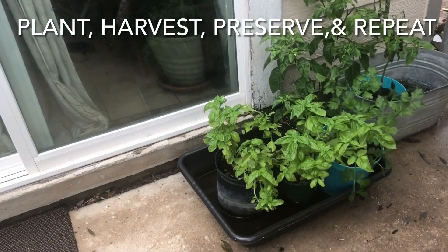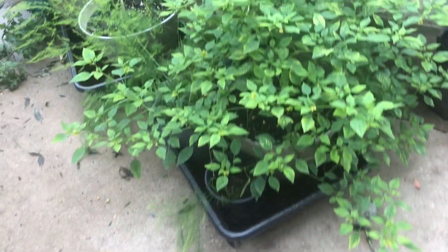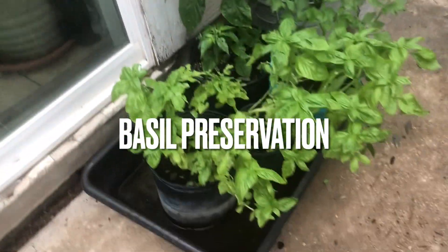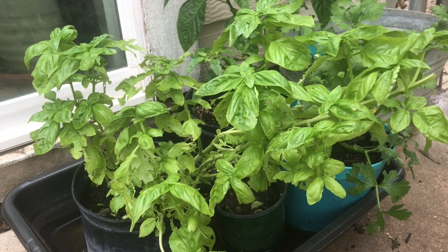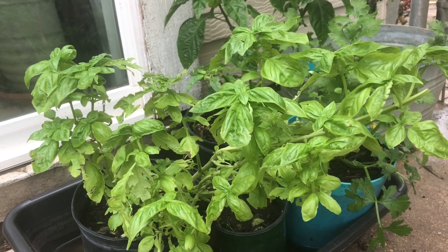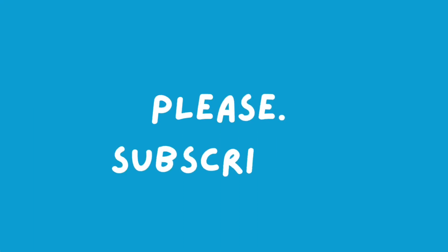Hello, this is Jamerica 5288 and I'm going through the jungle that is my garden — I'm stepping on stuff, y'all. So today we're not gonna talk about any of this, we're gonna talk about basil. Good morning everyone, this is Jamerica 5288 and today we're going to talk about this beauty right here. You see that? It's basil. It's about 54 degrees out here.